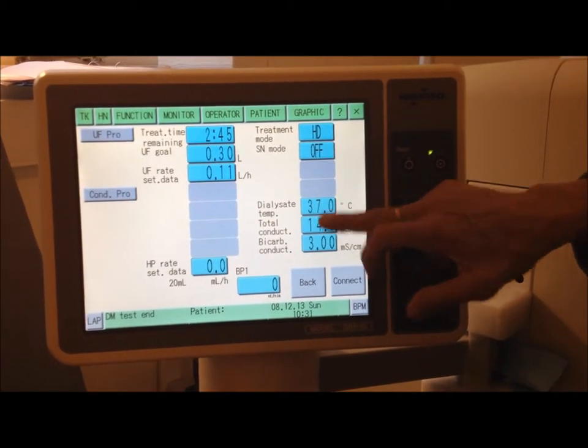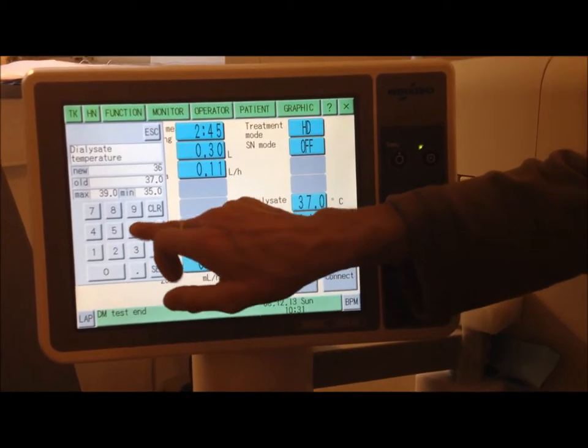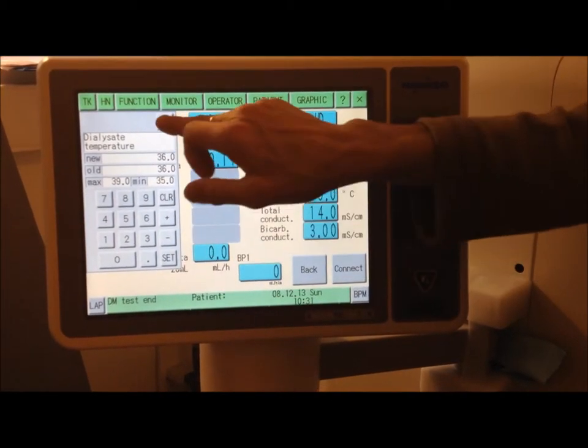Dialysis temperature — that's how many degrees. 36. Set that, come out of that.